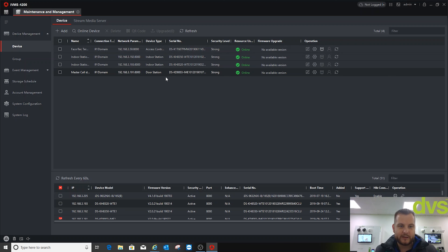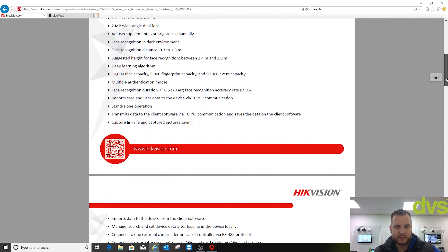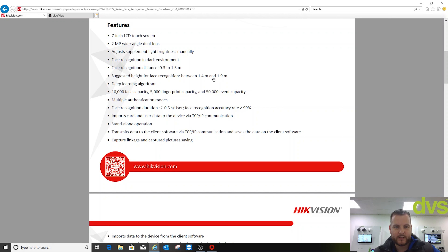There is a reason for keeping the modular intercom: we can call the indoor stations from this new face rec terminal. I've added the master call station and two indoor stations, plus the new face rec module. Under the face rec module's specification sheet, scrolling down shows different models: face recognition distance 0.3–1.5 metres, suggested height 1.4–1.9 metres, deep learning algorithm, 10,000 face capacity, 5,000 fingerprints, 50,000 event capacity, multiple authentication modes, 0.5 second recognition, 99% accuracy, standalone operation. You add it as a network device to iVMS 4200 or Hik-Central.